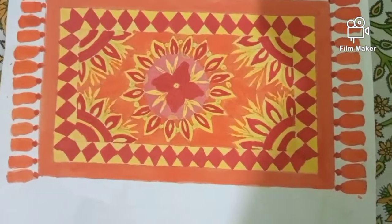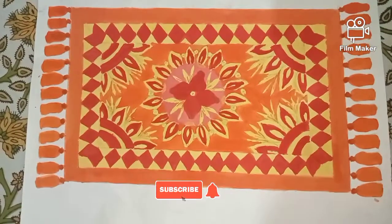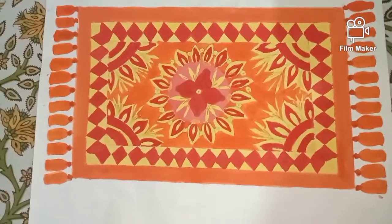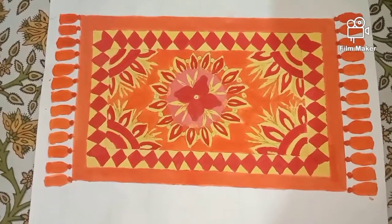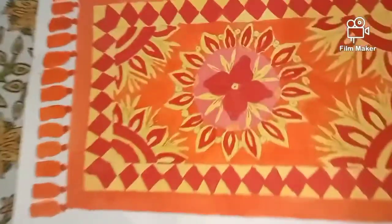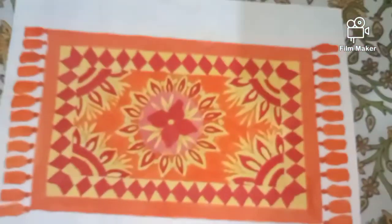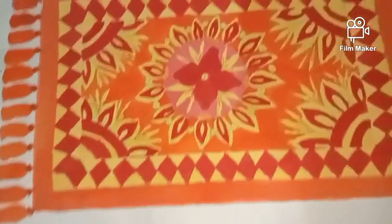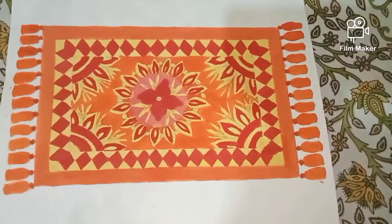Hello viewers, welcome to my channel Art and Craft with Kankana. Today I am going to draw a floral design carpet. This was a requested video which I have posted on my Instagram and Facebook pages, and most viewers selected this drawing. Also follow my Facebook page Art and Craft with Kankana to give suggestions. If you like this video please click the like button, share it, subscribe my channel and hit the bell icon. So let us start.